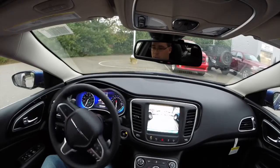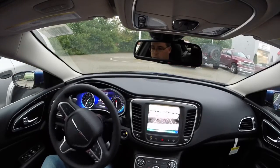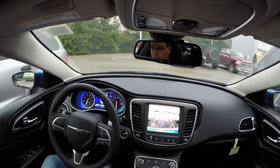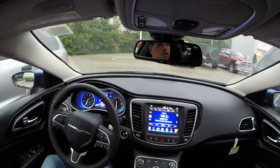We are going right in. Active park sense completed — check parking position. We look good. The 200 basically parked itself. I find that very amazing. So yeah, that's how you do it.